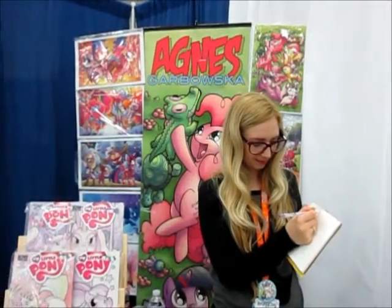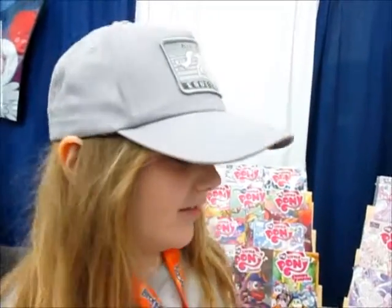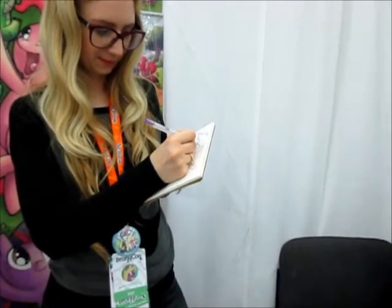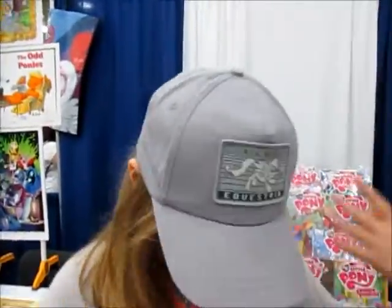We're here at the IDW booth with Agra Skarbaska, and who are you getting her to draw for you today? Derpy. Derpy Hooves. She's sketching Derpy right now. And you're dressed as Derpy today. Yes.